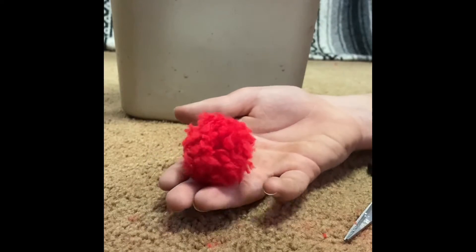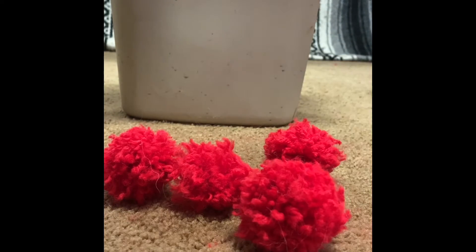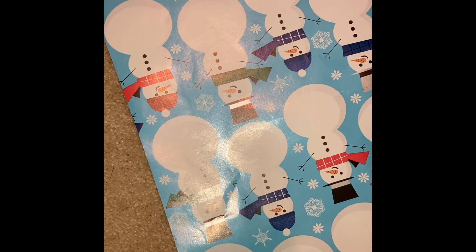Here is the finished pom-pom! I hope you like it because it took hours of trimming, cutting, and combing. The second thing we're going to do is make a bow out of wrapping paper. This is really simple — all you need is wrapping paper and tape.